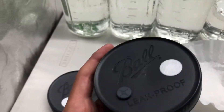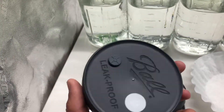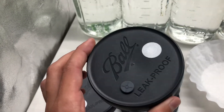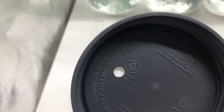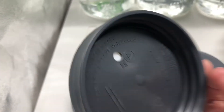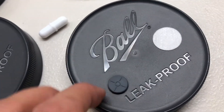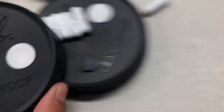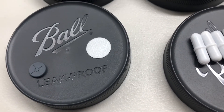Next I have these plastic mason jar lids. These are wide mouth, and the reason I use plastic is just so that you don't get any rust inside of the liquid culture. This is PP5, so autoclavable, and in these I've added a self-healing injection port and a Tyvek air filter to filter out any airborne contaminants that might hurt your mycelium.